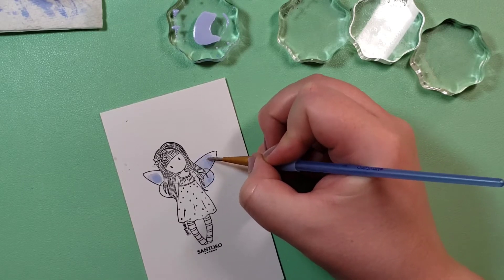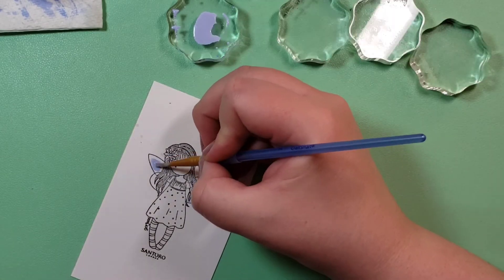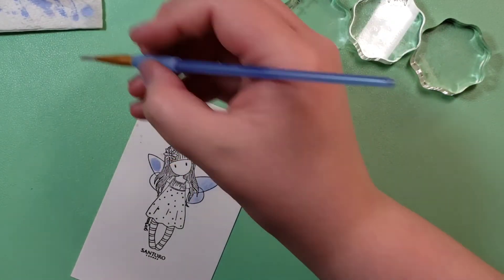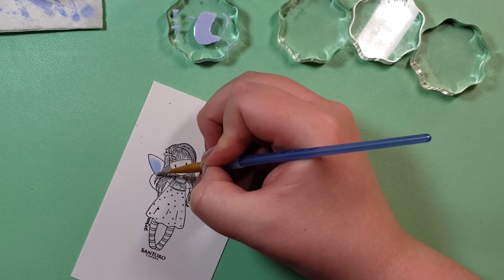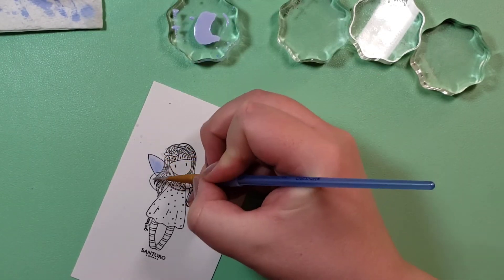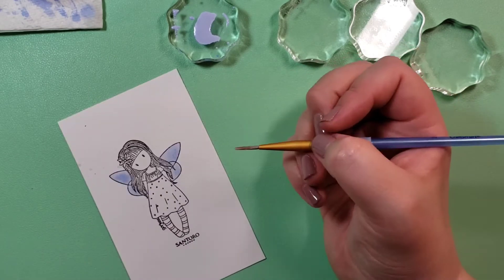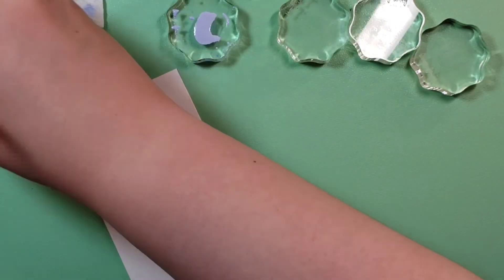I really like watercoloring — it's really kind of therapeutic. I think I prefer, at the moment — which to real watercolor people is probably atrocious — the Zig real brush markers for watercoloring.